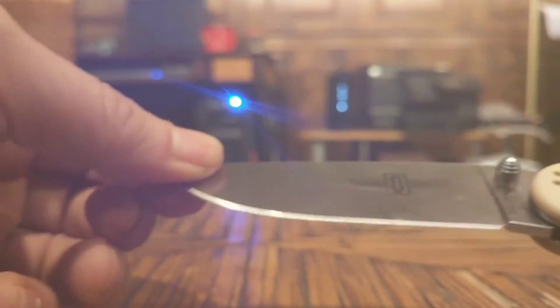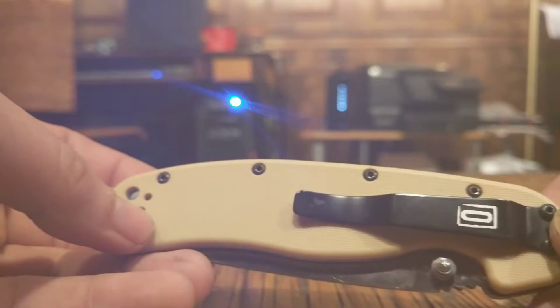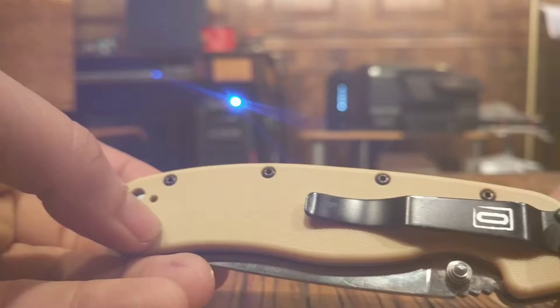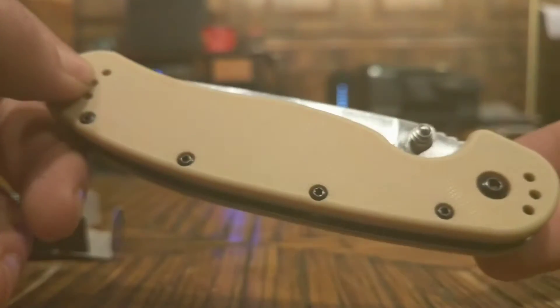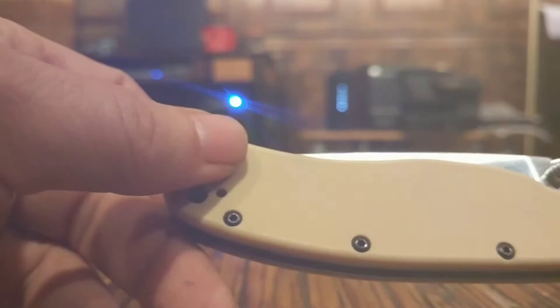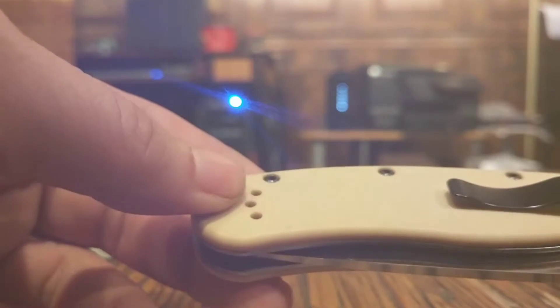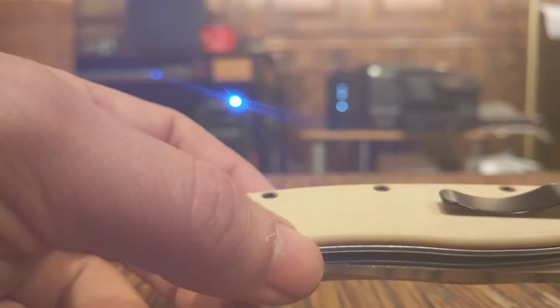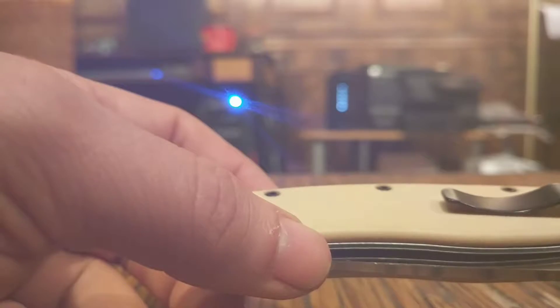The folks at Ontario have been very kind and made this knife ambidextrous, so it can be carried tip up or tip down, left pocket or right pocket. You can move the pocket clip — on each side, top and bottom, there are holes to change the position. I myself am a tip-up, right-pocket carry kind of guy, unless I'm carrying a second knife, in which case my right pocket is primary and I put the second knife in my back left pocket.